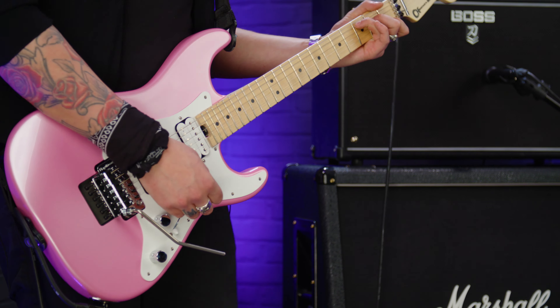Back in the day, back in the 80s, there wasn't really any clean channel on amps. So to get your clean sound you just had to roll the volume down on your guitar.